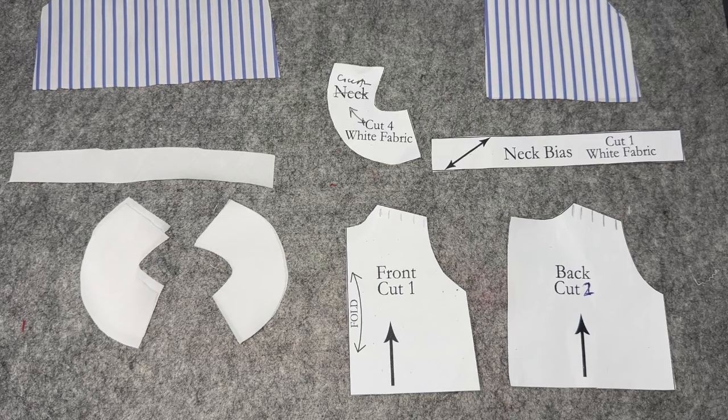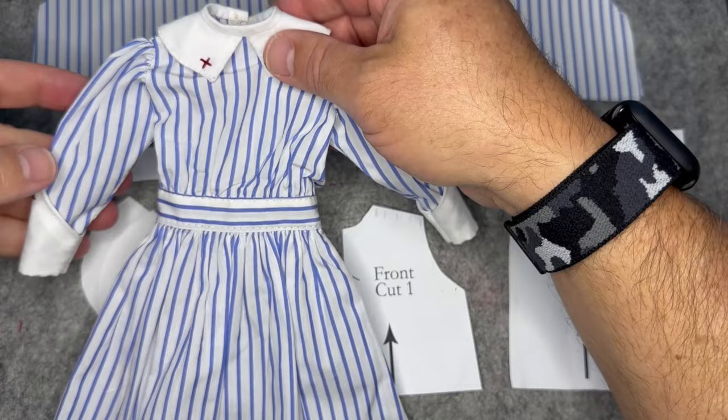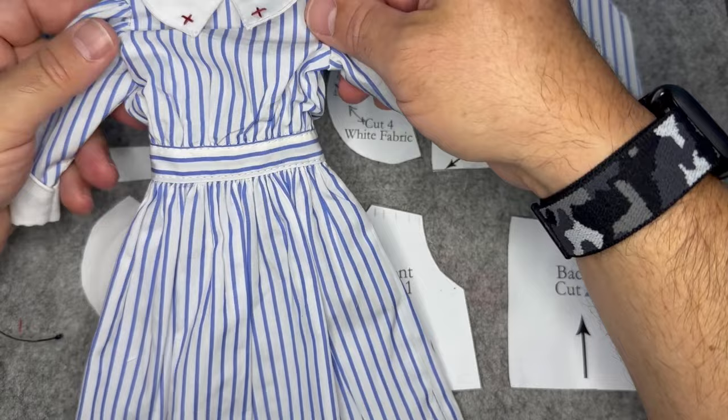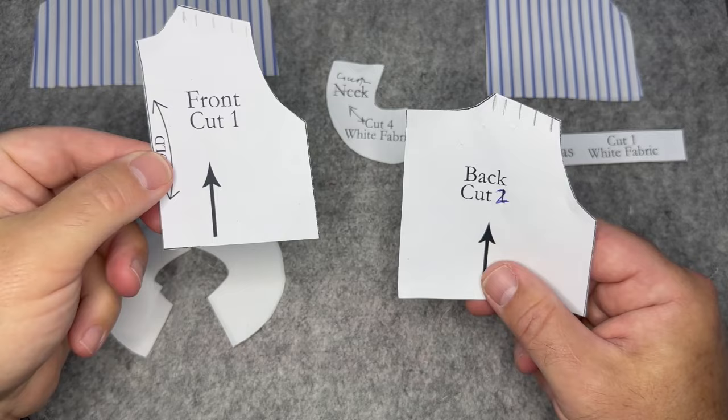So we're starting on this dress, which is a really very simple and lovely design. I think you could probably even adapt this once you have the pattern to some other sort of day dresses or house dresses for Fanny and friends. It's made up of several different pieces and we're going to start with the bodice. The bodice is going to be a front and a back. You're going to cut two of the back and cut the front on a fold.